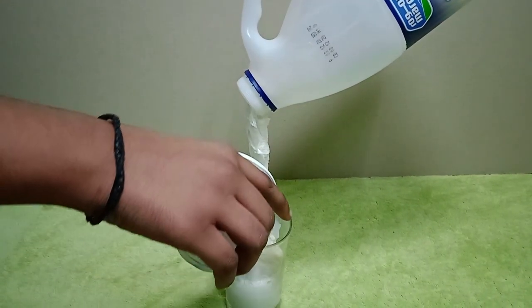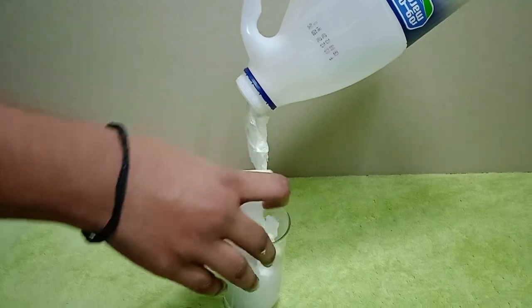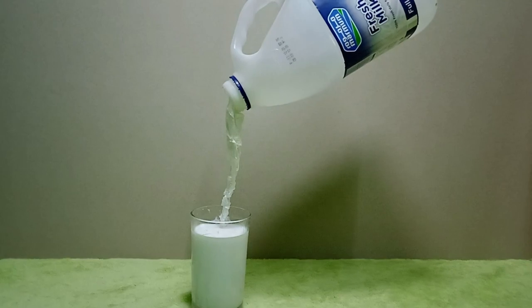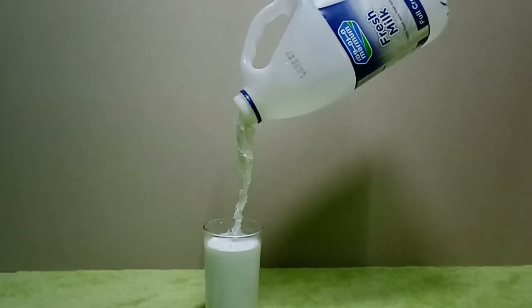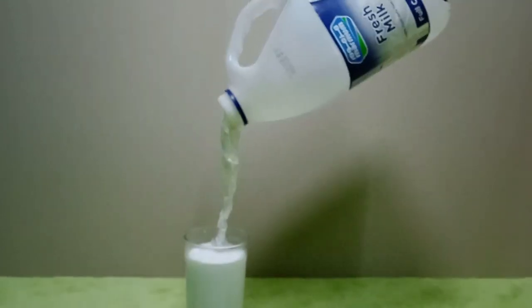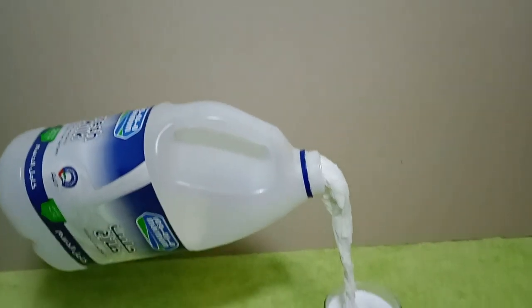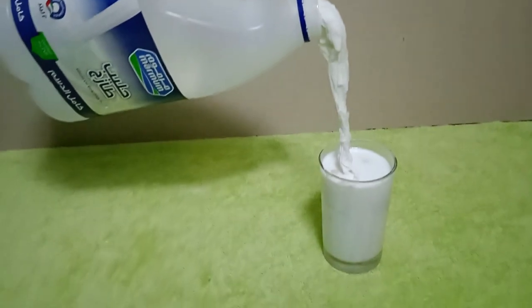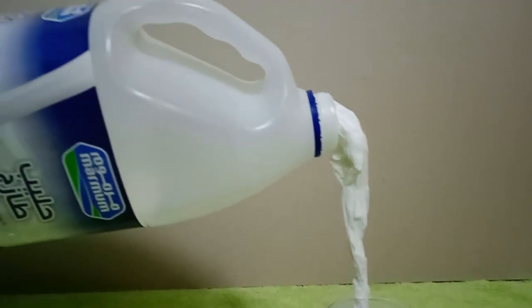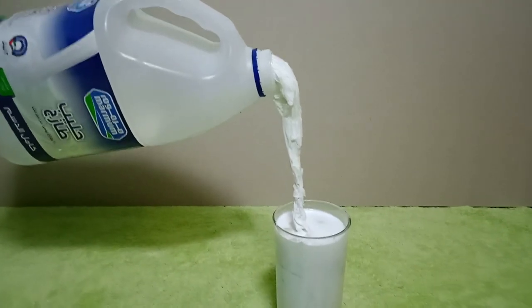We don't have milk lotion now. We don't have milk in the bottle or in the water. We are not going to filter the water.